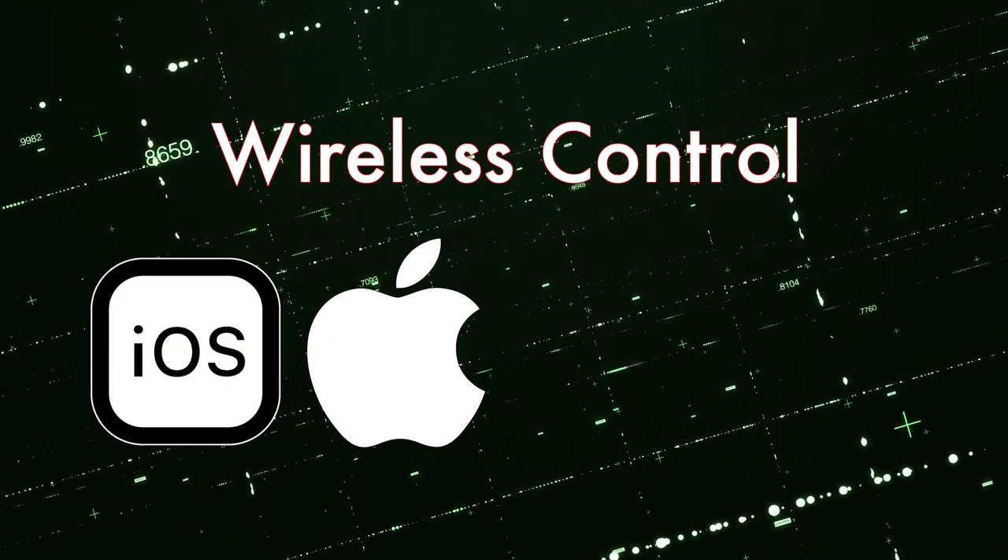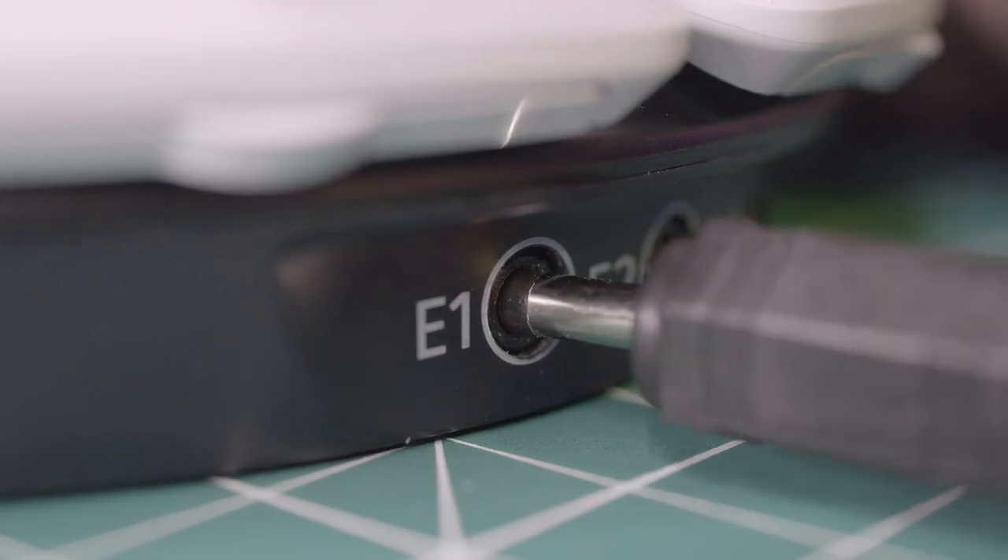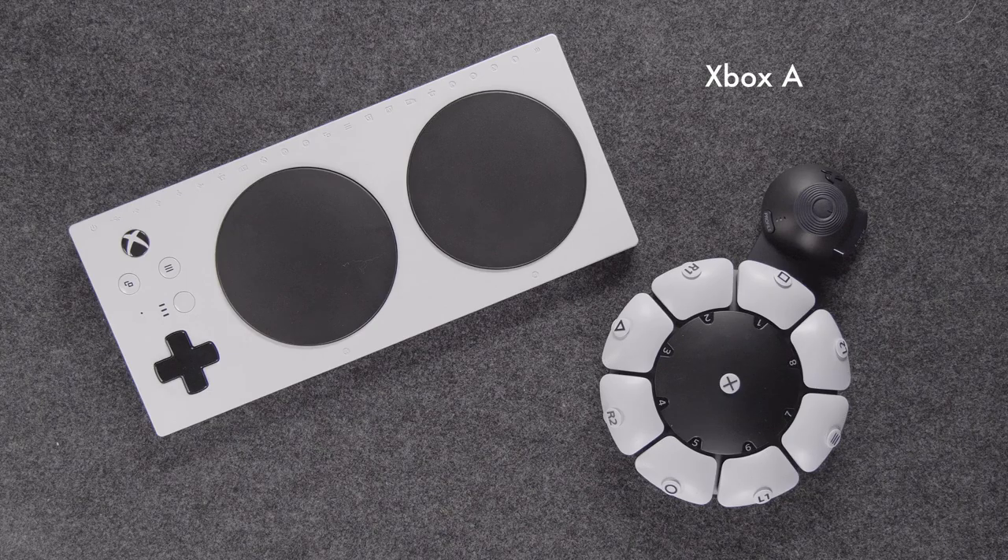Connect the Byte Switch with the Airturn Digit for wireless control of iOS, Mac, Android, or Windows devices. The Byte Switch plugs directly into accessibility game controllers, such as the Xbox Adaptive Controller and the Sony Access Controller.